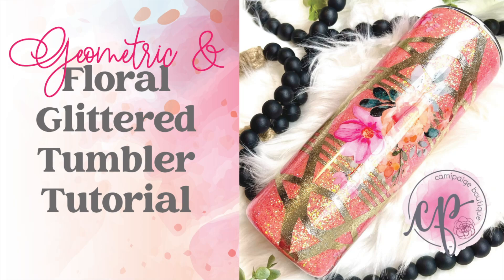Hello and welcome to another tutorial from Cammie Page Boutique. I'm Brooke Tannehill and today I'm going to show you how I made this geometric and floral glitter tumbler. All the products I use will be listed in the description box below and you may even find a coupon code or two. Come join our exclusive Facebook group where you can take advantage of upcoming freebies and giveaways. So without further hesitation let's get started.